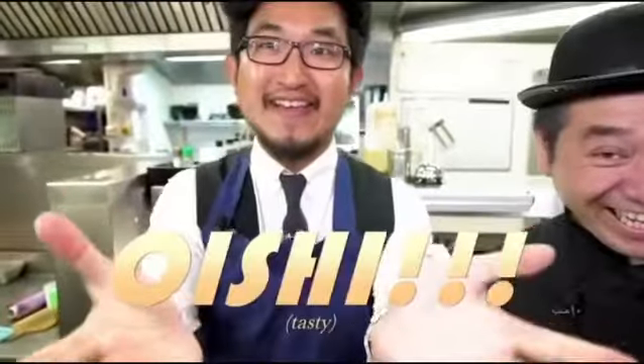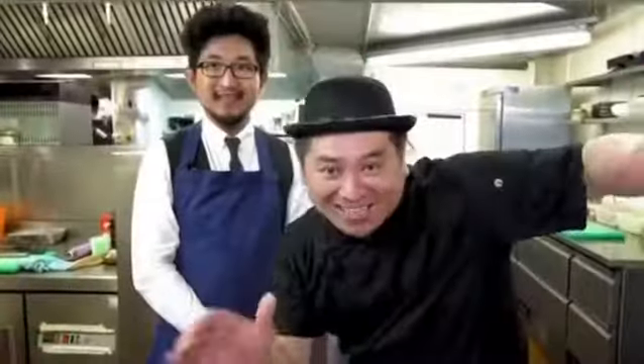Go ahead. Take your time, it's okay. Oishii! Yes, oishii! Yeah, that's good.